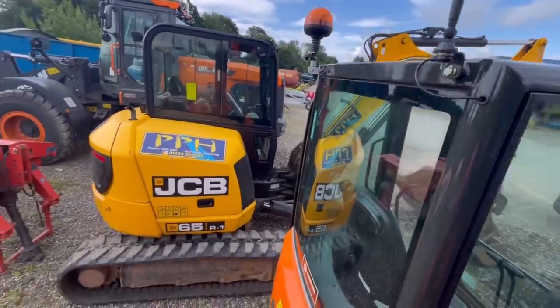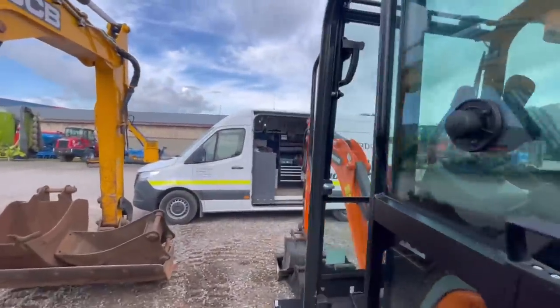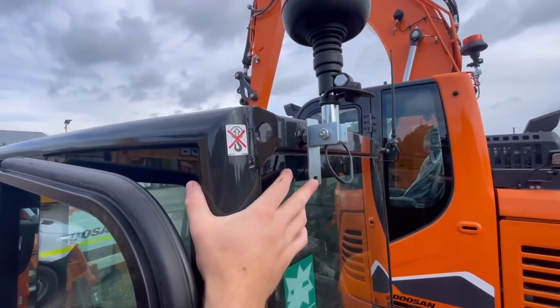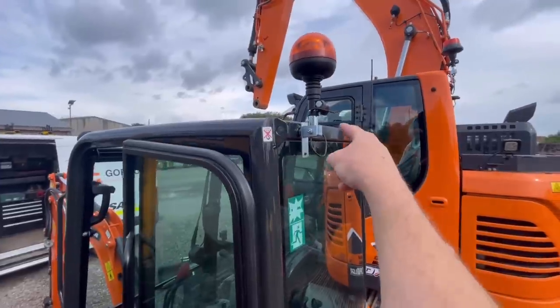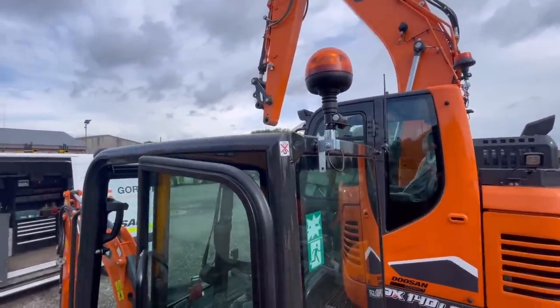I'm going to have to make a bracket to carry two of these. I was thinking I'd just bolt it to that other side, but I'd end up having to run wire away from that grommet right the way across the back of the cab to that side, and it looked terrible.